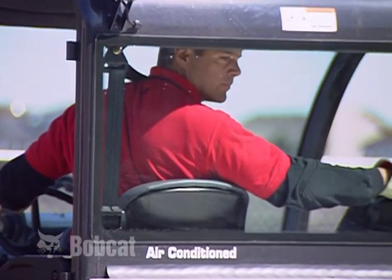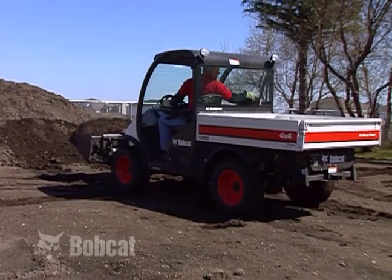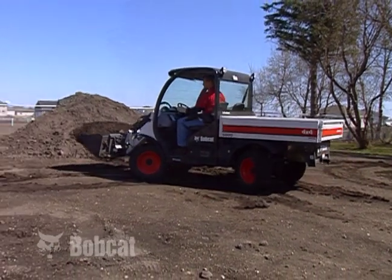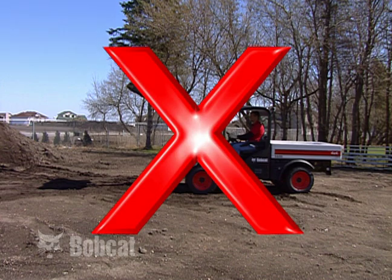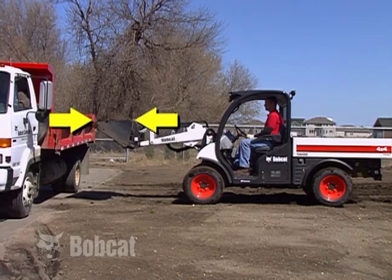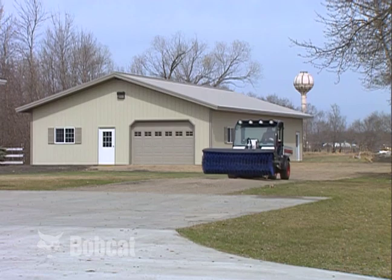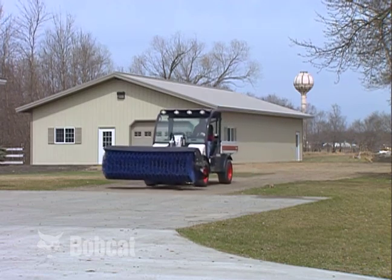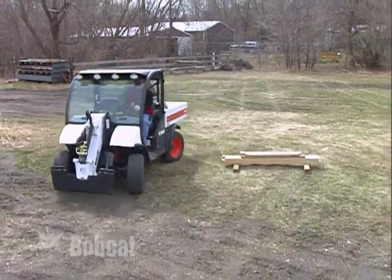Always look to the rear before backing up. Look in all directions, including the direction of travel, before moving. Keep bystanders away from the work area. Do not travel or turn with the lift arm raised, and slow down when turning. When raising the lift arm, always keep the bucket or attachment level to prevent materials from falling. Always carry the bucket or attachment as low as possible for the best stability and visibility.